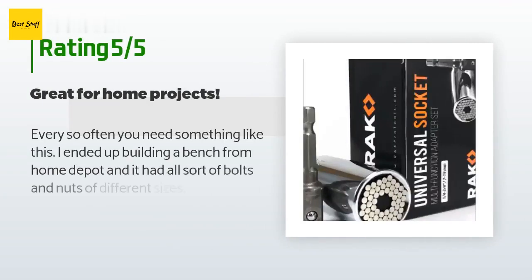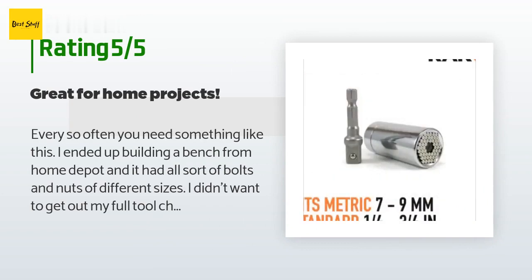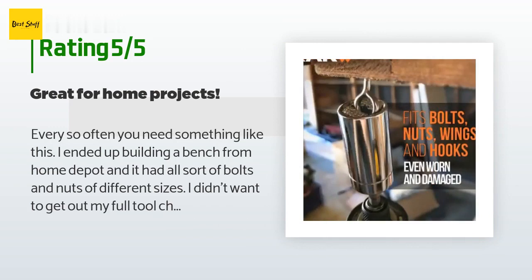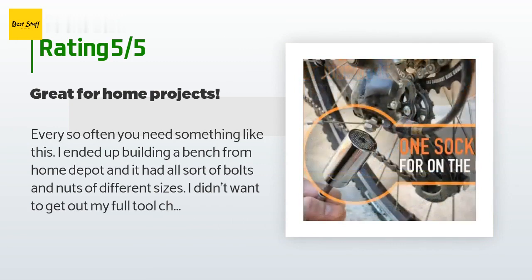From more than 2,242 customer reviews. A customer said: Every so often you need something like this. I ended up building a bench from Home Depot and it had all sorts of bolts and nuts of different sizes. I didn't want to get out my full tool chest of Craftsman or Snap-on, so I used this and wham — done in no time flat.